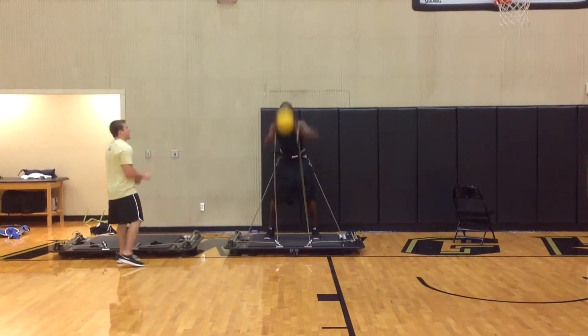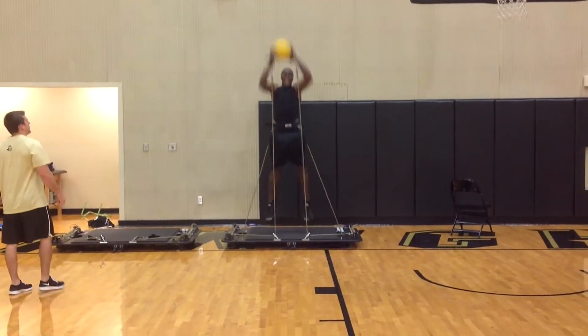Here we're combining two movements — a pump fake and a jump and finish — very specific to a move done in an actual game.